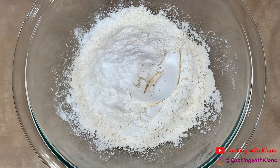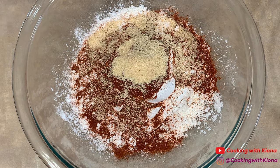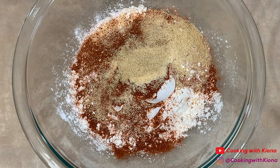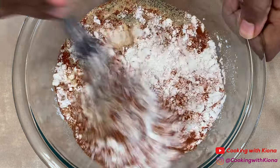Next, in a large bowl add one cup of flour, one teaspoon of baking powder, one tablespoon of smoked paprika, two teaspoons of garlic powder, one-fourth teaspoon of cayenne pepper, one teaspoon of seasoning salt, and half a teaspoon of pepper.